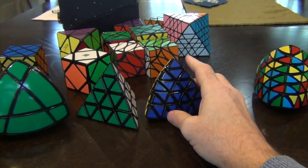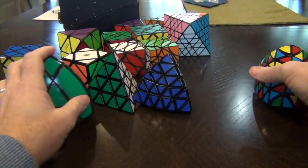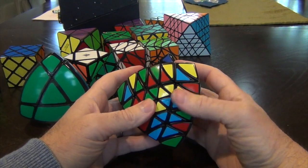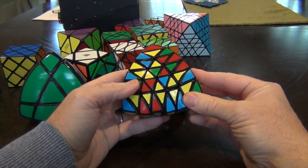You can see it wasn't much more difficult than the master pyraminx. But let's try our hand at the royal pyraminx — because if you can do this the same way, then no other form of pyraminx should worry you.